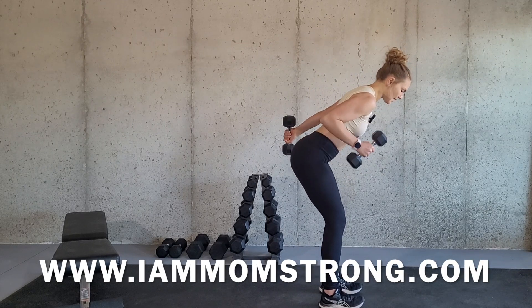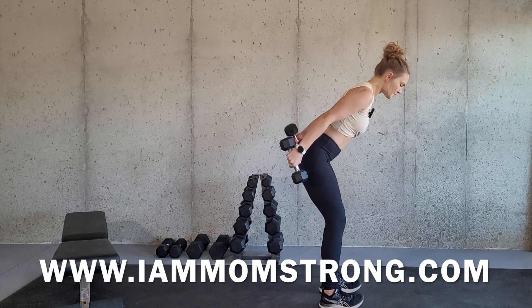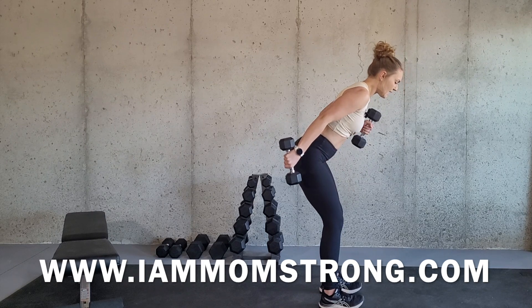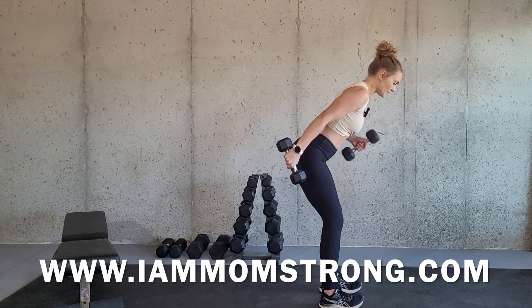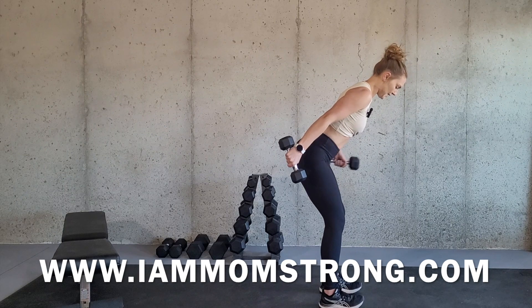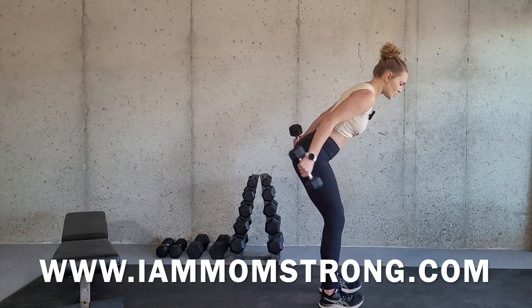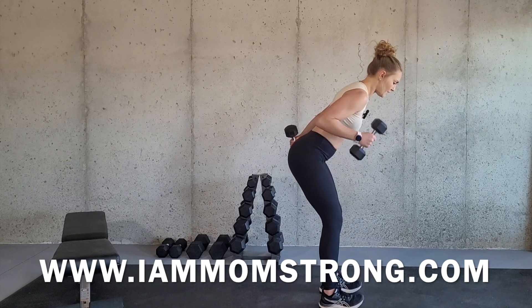This muscle right here in the back of your arm. Now this can be kind of hard to do due to the long lever of the arm. I'm using eight pound dumbbells here, but using a lighter dumbbell would potentially be necessary. The modification would be to use a lighter weight, really focusing on squeezing those tricep muscles, because those are the muscles we are really focusing on here.